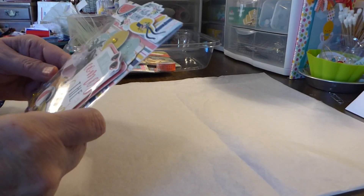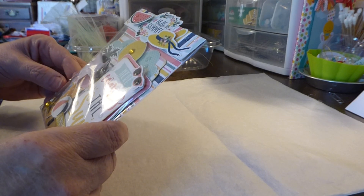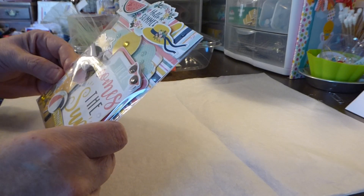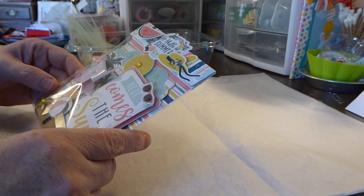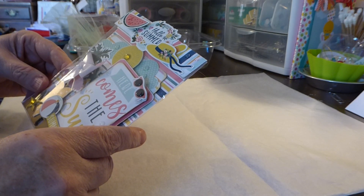Hi Crafty Friends! I have Val here. I have finished another swap for one of my Facebook groups and I want to get it packaged up and in the mail, so I was going to share this with you.